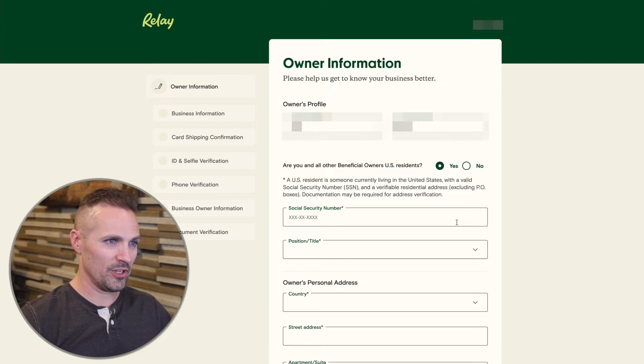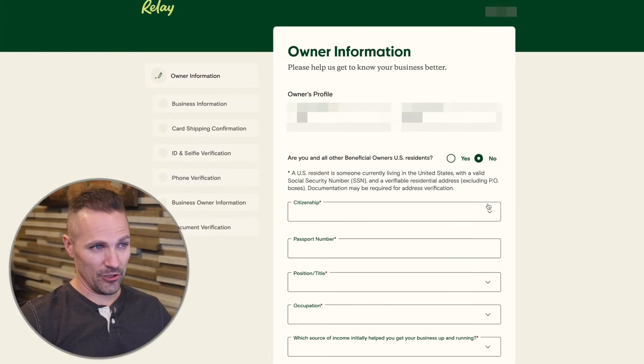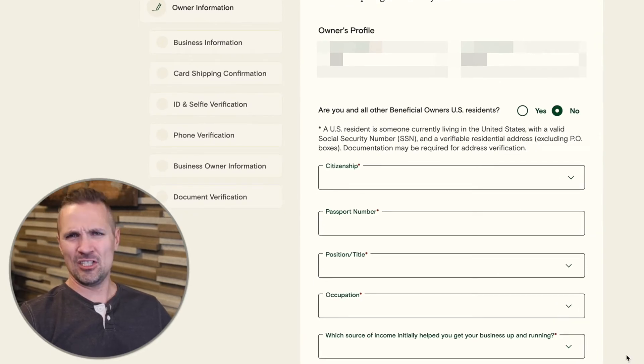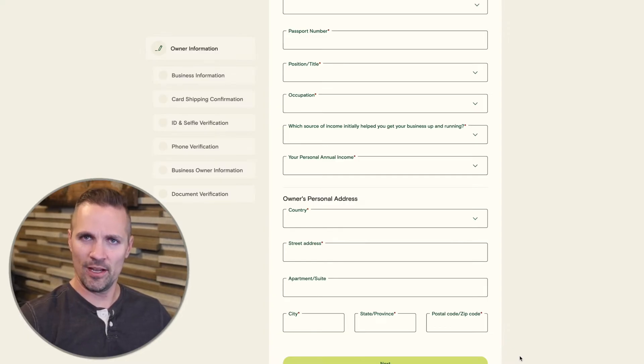You'll put in your social security number. If you're not a US citizen and not located in the US, if you click 'No' here, it's going to ask you for your citizenship, passport number, position, title, occupation — things that shouldn't be too difficult to fill in. Then you'll have to put in your address wherever you're located in the world. You will need to have the employer identification number for your LLC or whatever kind of business entity you've created.